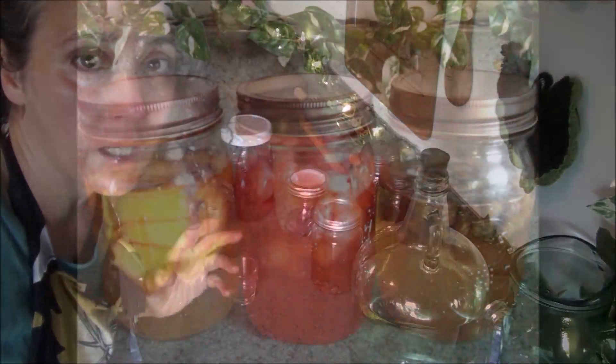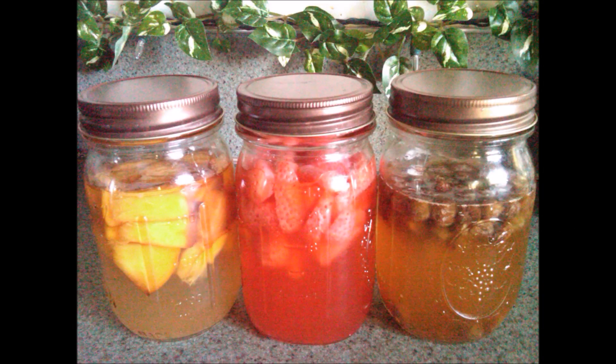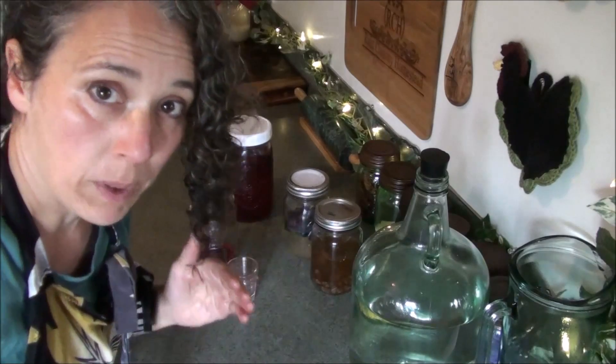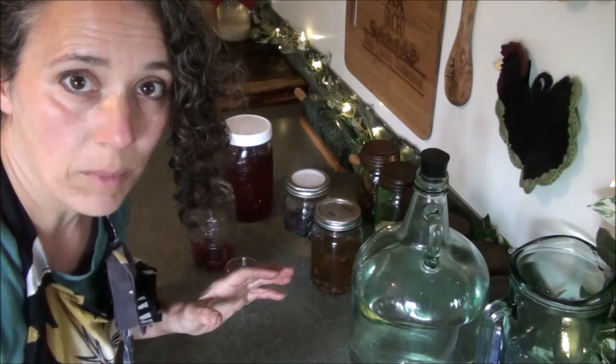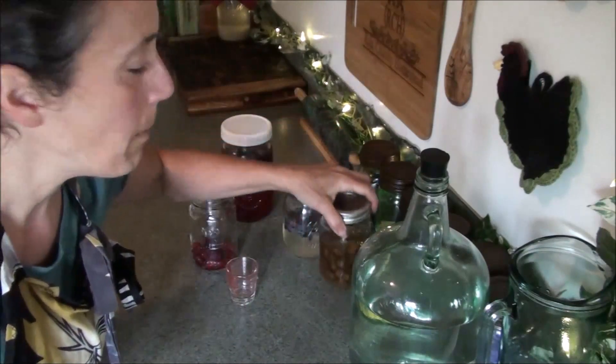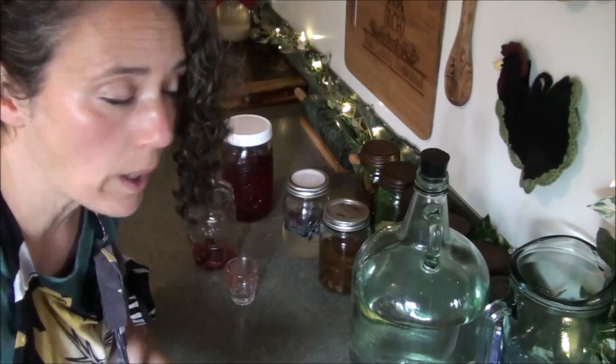I'm going to show you a picture right here. A few years ago I did a peach, a strawberry, and a raisin. I started them all at the same time. The one that got bubbly the quickest was the raisin, but all three of them did quite well.